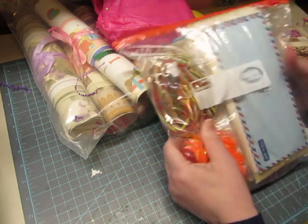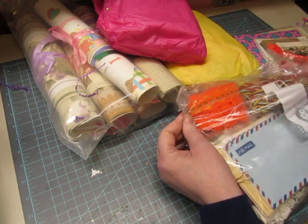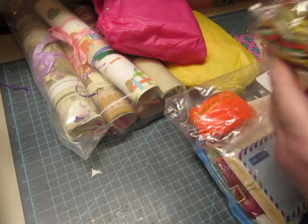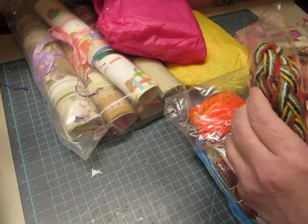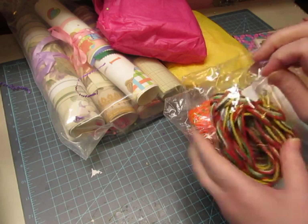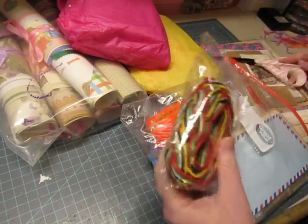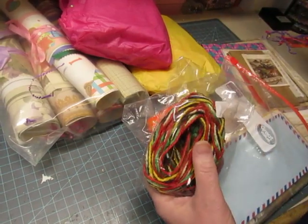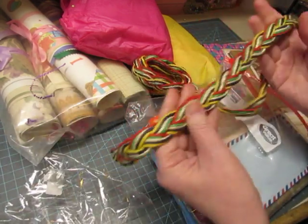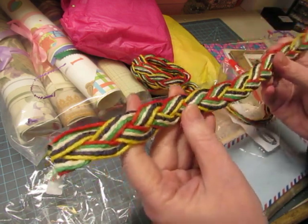I think they're all together, all those colors. Let me turn this so you can actually see what I'm doing. Oh, it's braided — isn't that cool! I love that, and it looks vintage too. That is awesome.